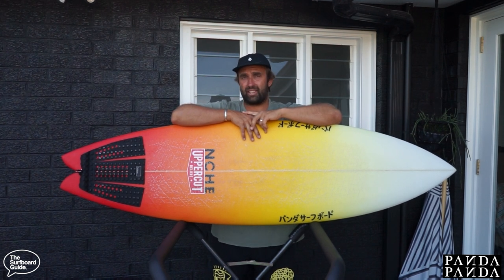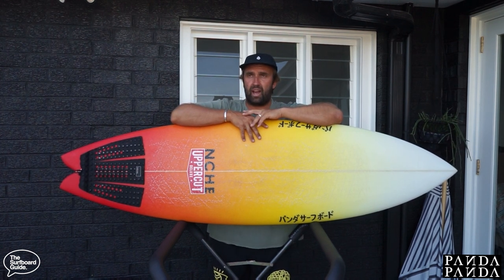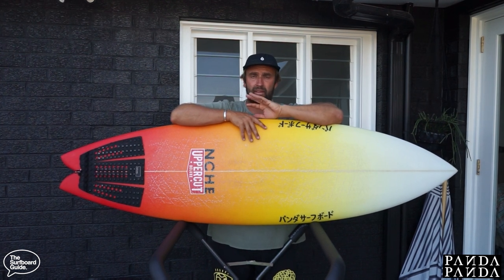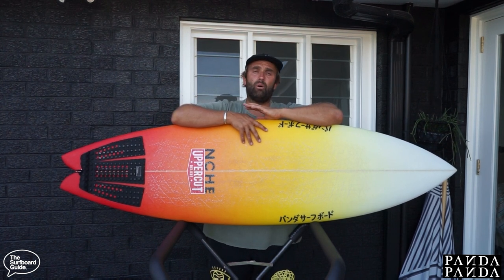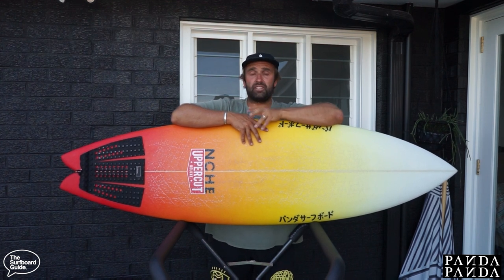I think I rode that around a 6.8 or a 6.9 — a little bit longer, a lot of similarities, very different. That was really good from like one-foot rip bowls; that thing connected sections really well, had great flow. The increased volume gave great paddle power. When waves were bigger and better in that kind of six to eight foot range, it was like a step up — got into waves nice and early, held its own, could surf at a very high level, but also cruise. There wasn't too much it couldn't do and it was a whole lot of fun. That was my first introduction to the Twinser world and I was pretty frothing on it.